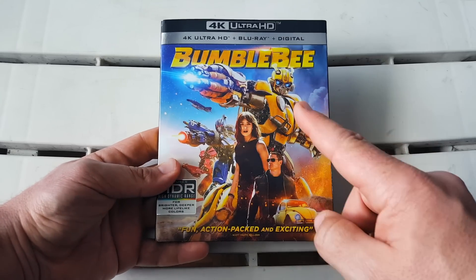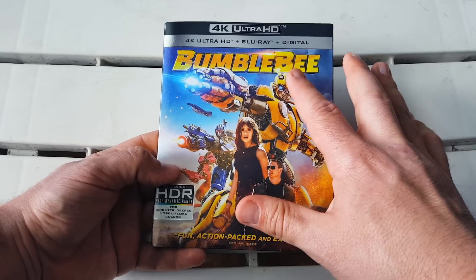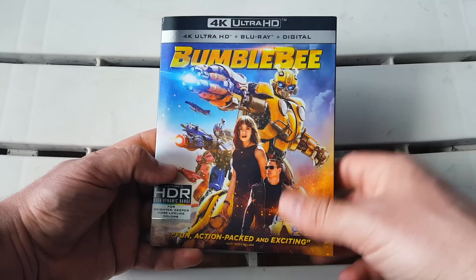There was a sticker here blocking everything on the front — it's on the back now so you can see the gorgeous artwork. I just love the colors here, I think they look beautiful together. I love the yellow, and even on the Blu-ray the border up there is yellow.